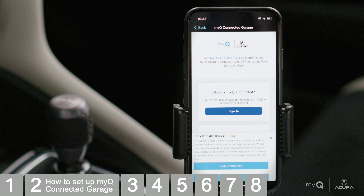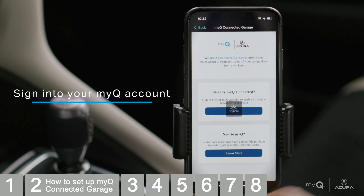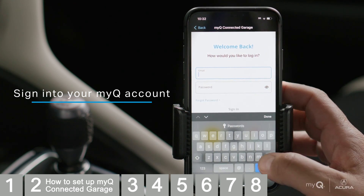If you already have a MyQ account, sign in to your MyQ account. Otherwise, select Learn More and you'll be guided through setting up your MyQ account and adding garage door openers.